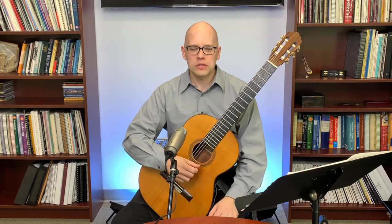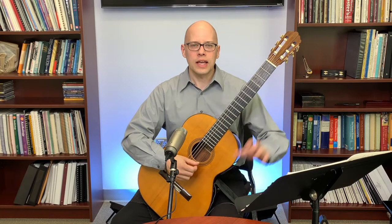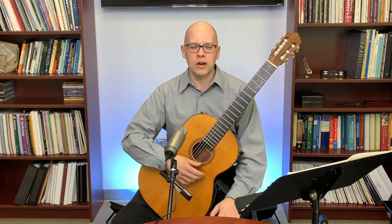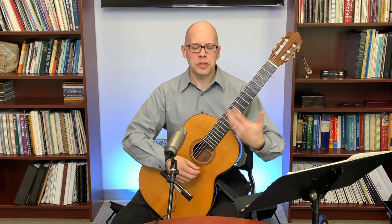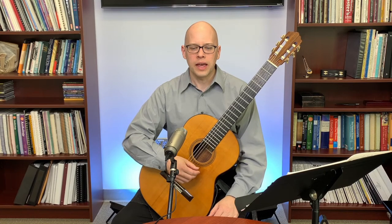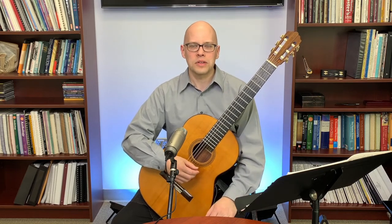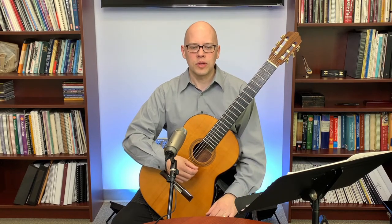Gordon in the chat asks: is Cordoba guitars made by a group of people or by a luthier? Cordoba is a company — a whole team of people that makes guitars. As you get to higher-end guitars, a lot of times you get into guitars built by a single luthier like Robert Ruck. Companies like Cordoba, Alvarez, and Alhambra make some very good classical guitars, but for a very high-end instrument it's often nice to have one built by a single luthier.